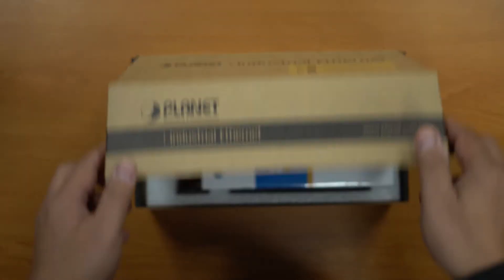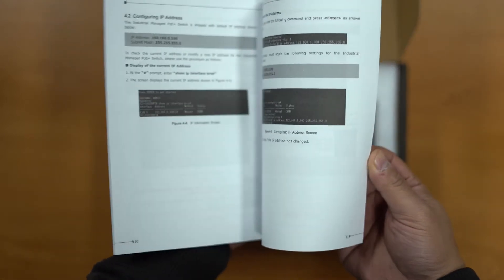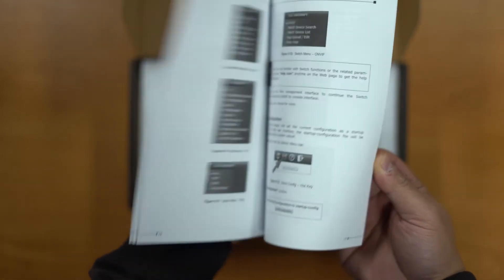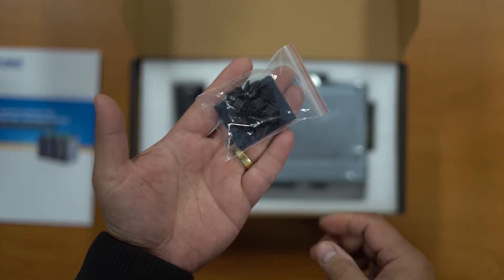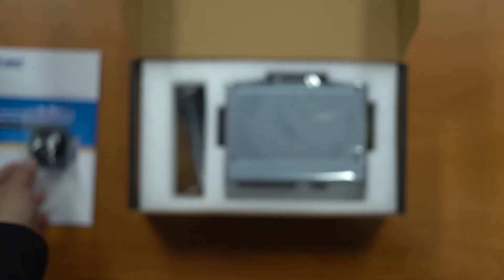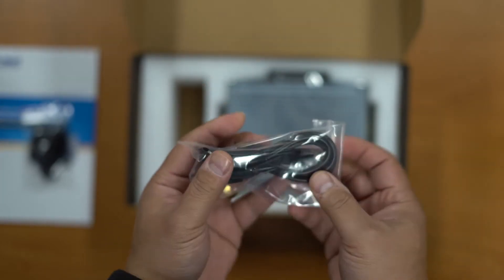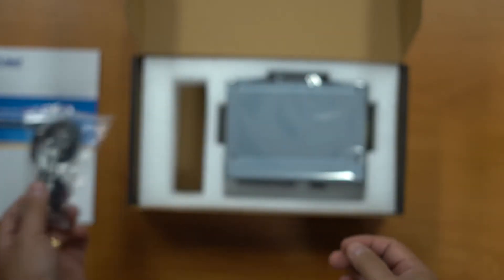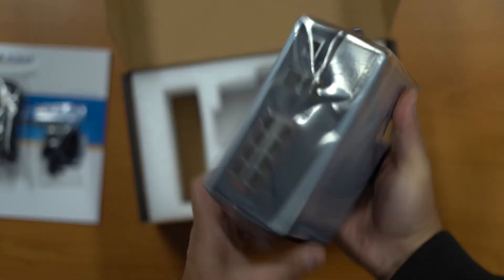We'll open this up and show you what's inside. Inside we've got a quick installation guide showing you how to access the switch. We've got a wall mount plate, some screws for that, and some dust caps. Also included is a comms port — a serial to RJ45 adapter so you can access the switch via console. The switch itself is wrapped in an anti-static bag.